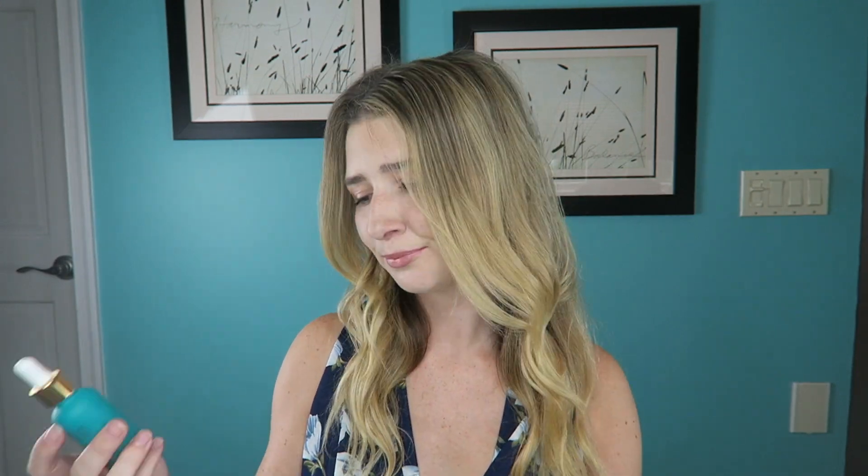This next product I have a full review on already, so click the card if you want all the details. This is the Fursali Skin Tune Blur Perfecting Primer Serum, and I love this primer. It makes your face look amazing and flawless, leaving this velvety texture that's just such a nice base to put foundation on top of. It made my makeup last all day, and I almost feel like that velvety texture stopped oil from seeping through and ruining my makeup look.